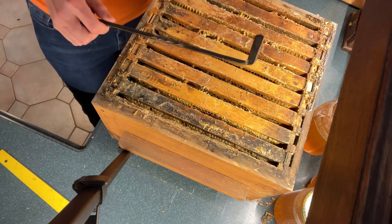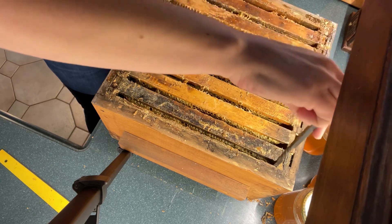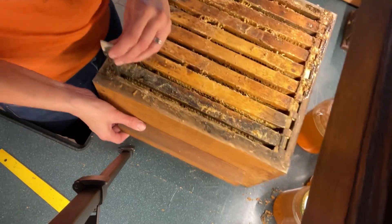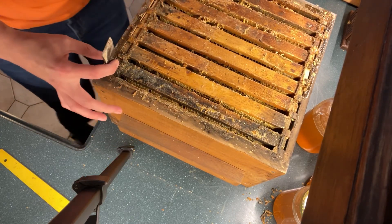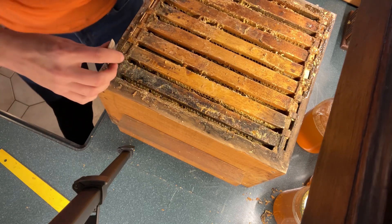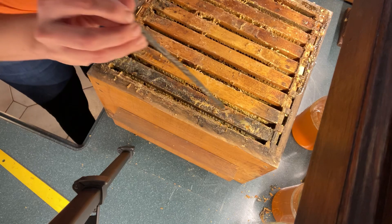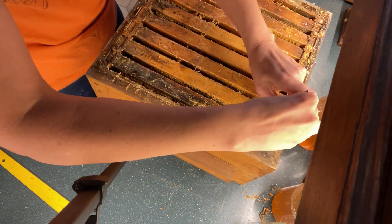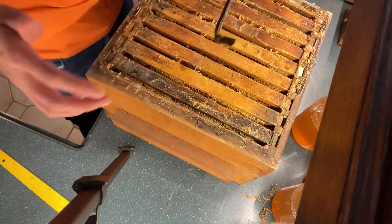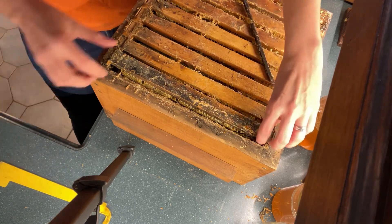I'm going to take my Warré hive tool and stick it down between the first box and the frames, all the way to the bottom. Then I turn it 90 degrees, keeping it as close to the box as possible, and pull straight up — that severs any comb attaching it to the wall. Then I turn it 90 degrees again, keeping it close to the wall, pull it out, and do the same thing on the other side. Then we use the hive tool to pry the bar out.